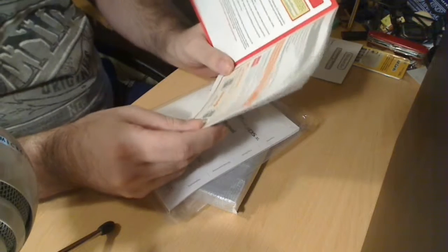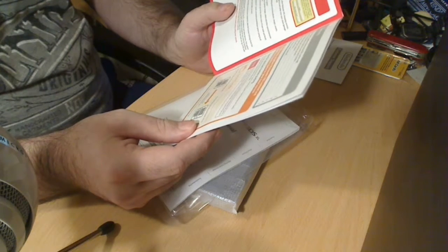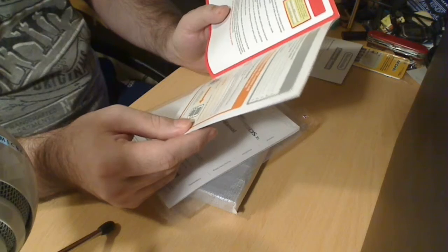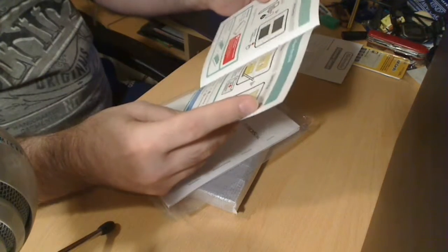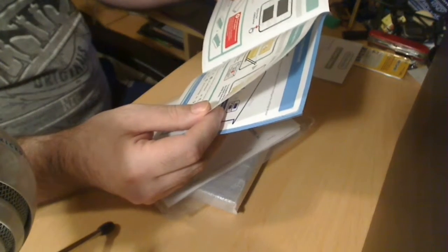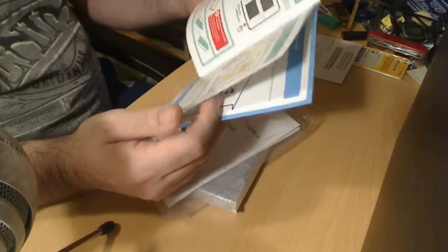Now, it says if you own another 3DS system and want to transfer data to your new system, transfer your data before playing. After configuring the initial settings for this system, owners of a system in the Nintendo 3DS family should perform a system transfer before playing. Apparently it's not as easy as the diagram shows — it's kind of shown going from one device to the wall, but apparently it's actually quite a bit more complicated than that. Charge and turn on the system. Please attach the front plate before using the system. Well, I don't have any plates, because I don't really care.